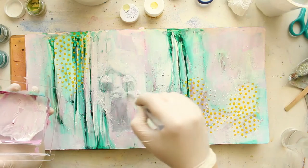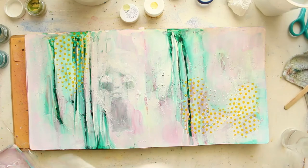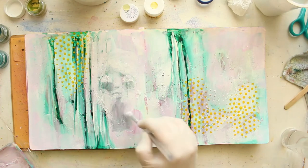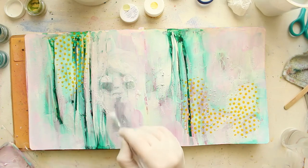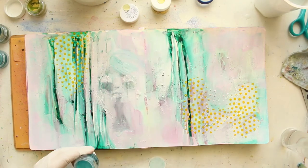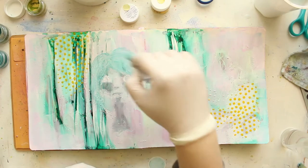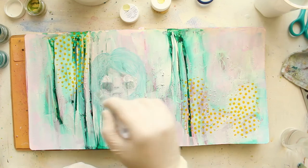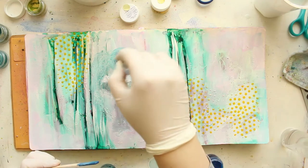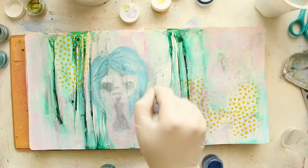I'm painting white on the eyes and adding some more highlights on the face. This very basic shading and highlighting with white and a darker color will really help me bring everything together very easily and fast. I'm going to start with the hair here, using a bunch of turquoises and teals. Instead of using the same teals from my background, I decided to layer some turquoise and blue with some yellow.